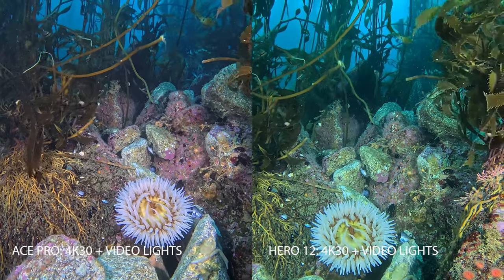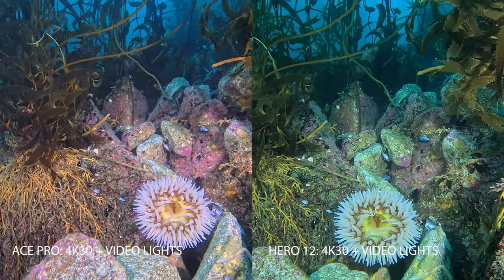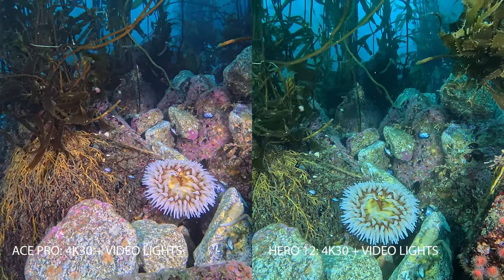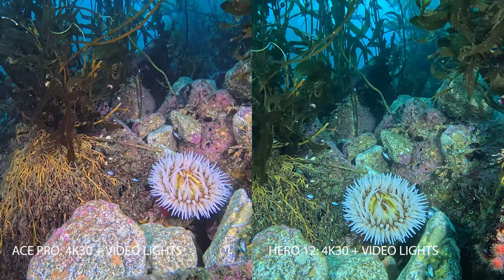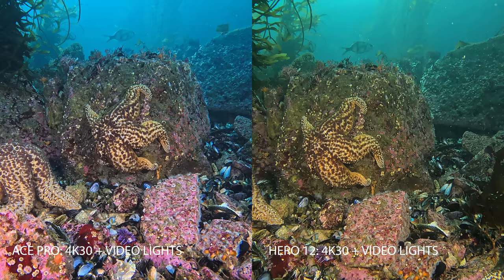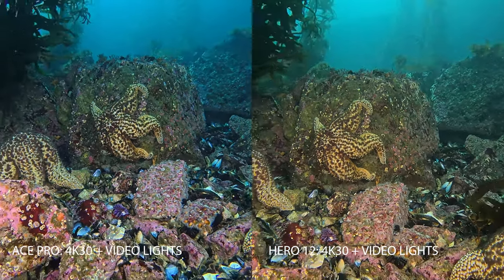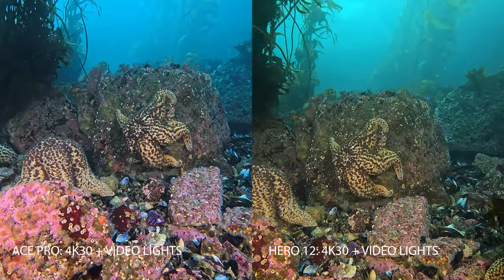Now we're spicing it up with dual 4,300-lumen video lights to see how the white balance and image quality adapt to having artificial light underwater. You'll see really great color with the Ace Pro on the left. The GoPro is still a little bit green even with that artificial lighting. Here we've got a couple of starfish and that same nice color with the Ace Pro.